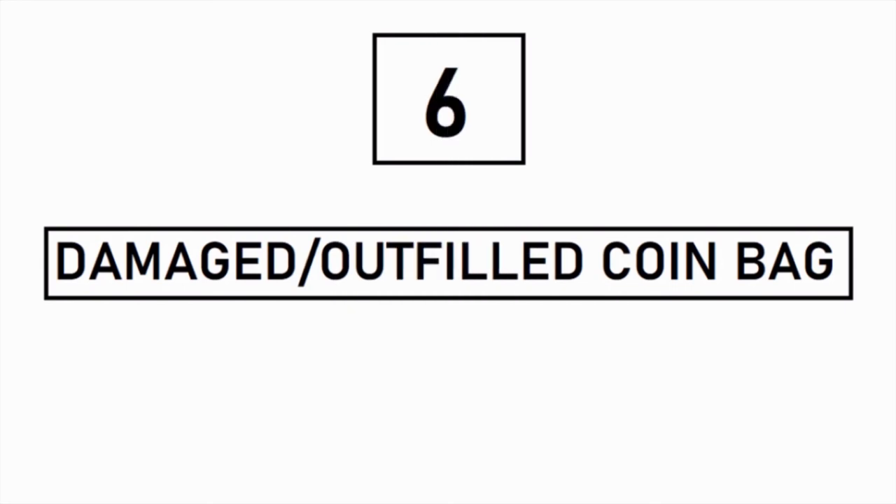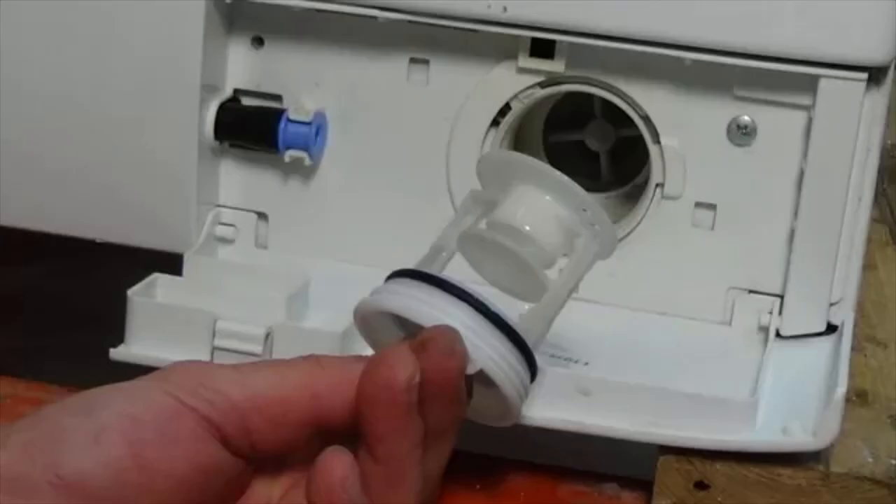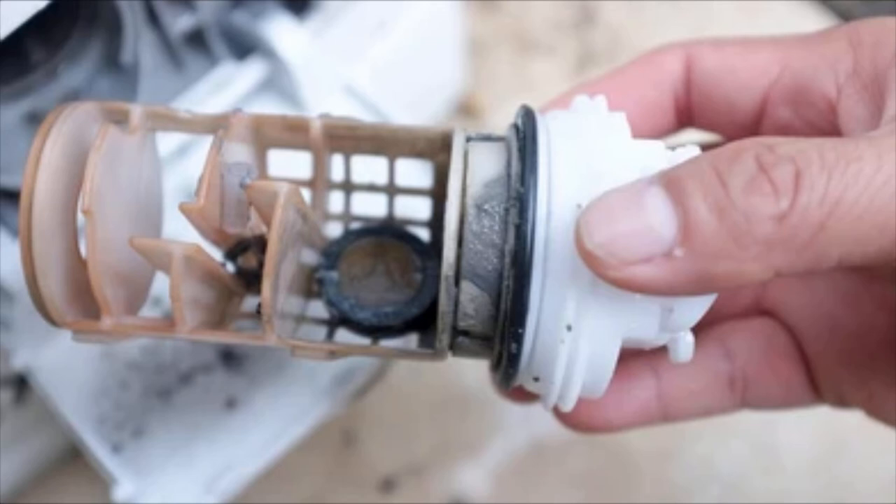The next reason may be damaged or overfilled coin bags in the washing machine. A majority of households usually ignore coin bags, considering them useless for the main washer. These bags are small casings or net bags either hanging on the wall of the washer drum or present in the bottom corner of the front side of the washing machine. These coin bags collect large entities which are a potential threat to the drain pipe or drain wall. Therefore, keep a check on broken coin bags and keep replacing them regularly.